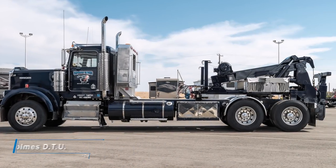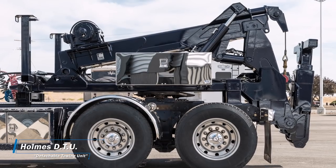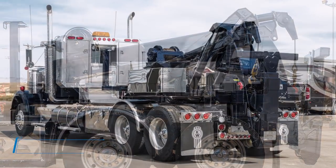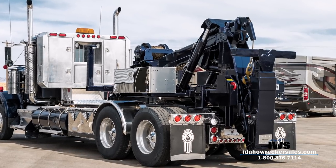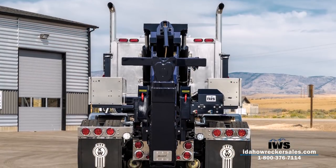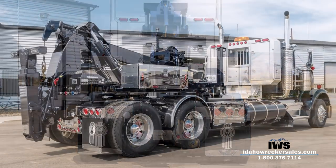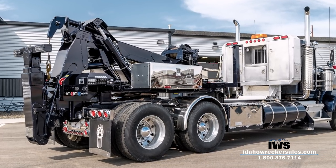Hi and thank you for taking time to watch this video on a great product by Miller Industries. This is the Holmes DTU Detachable Towing Unit. This is an extremely versatile unit that gives the ability to switch between towing a trailer and towing class 7 and class 8 vehicles. In this video we're featuring a unit that we recently installed on a customer owned chassis.